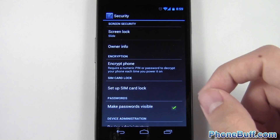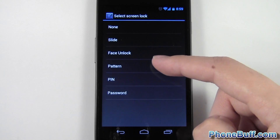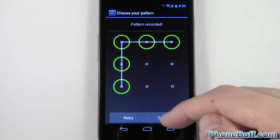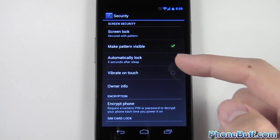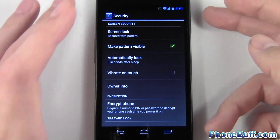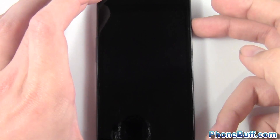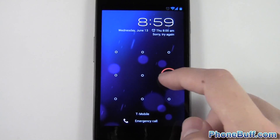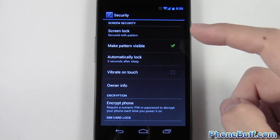The screen lock prevents other people from getting into your phone if they don't know the password. Let's set one — we'll do a pattern. Hit next, draw a quick pattern, hit continue, draw it again to confirm. Now it's going to lock as soon as I lock my screen — it said five seconds. When I go to unlock my screen you can see it's asking for a password; you can't get in unless you draw the pattern.